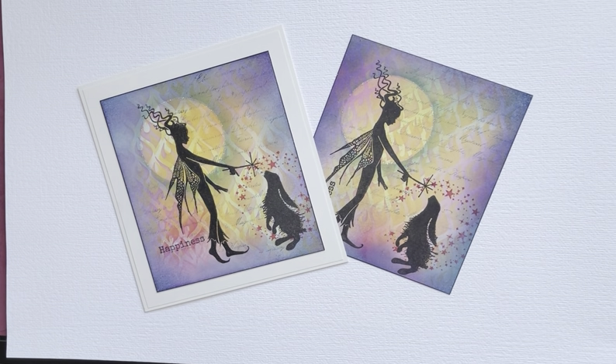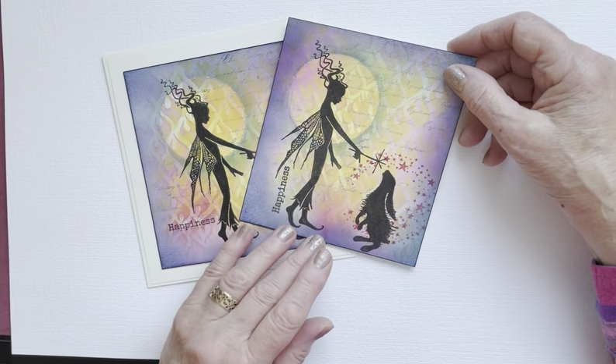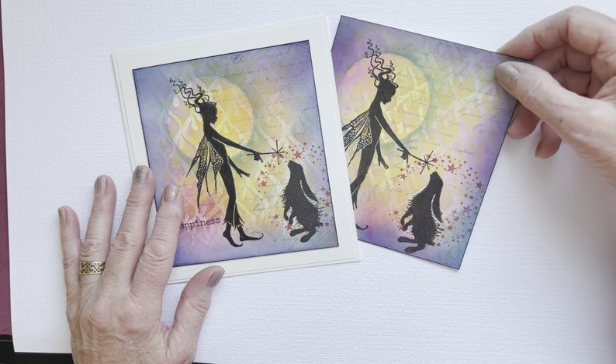Hi everyone, Eileen here and it's the weekend so it's time for another Lavinia Stamps video tutorial from me to you. I thought for a change I would do a really colourful card, a colourful background, and I've thoroughly enjoyed it - in fact I've done it twice. I did this video last night and unfortunately it was too dark, there were shadows everywhere from my light, so I thought I'd have to do it again in the morning. And here I am. So I've got two examples to show you - my original and the one I did last night. So let's try again.